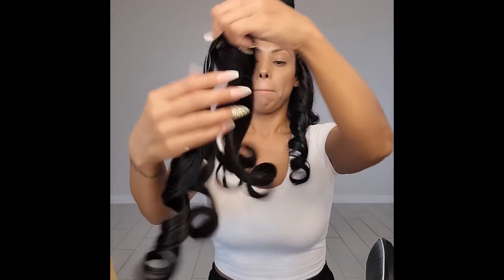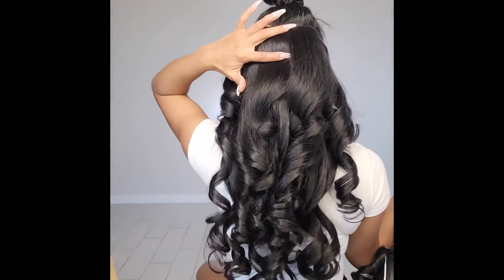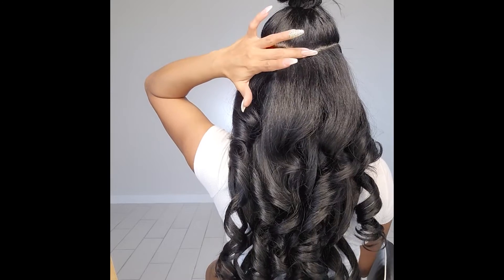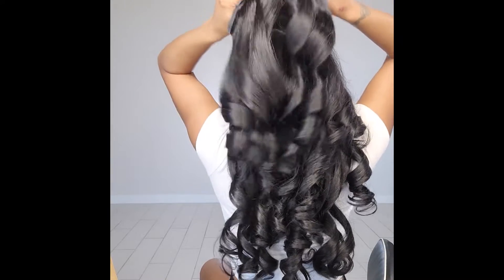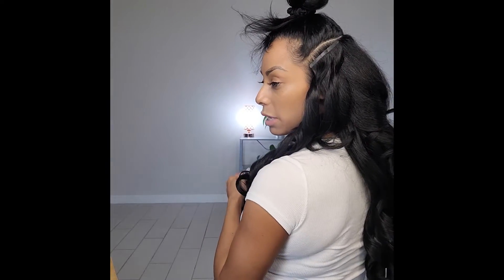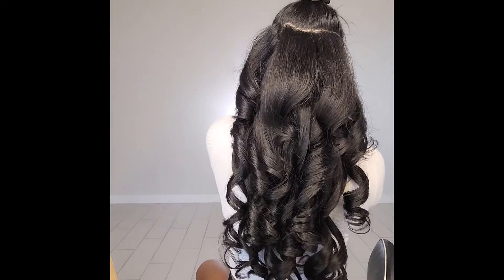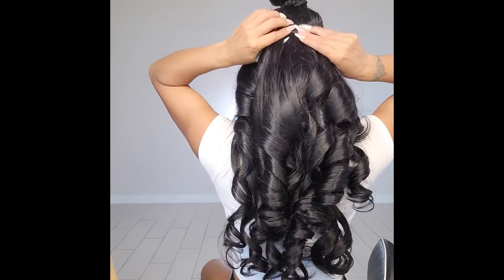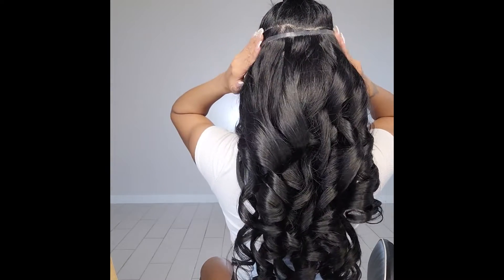So now I get to put in my 20-inch five-clip. And I put a pretty good amount of space here. So this is the amount from my part to the top of the next weft. That's quite a bit, but I want this to start going flatter. If you stack them too close together, it's going to create too much volume. And these go pretty — they overlap just a smidge on the side pieces.